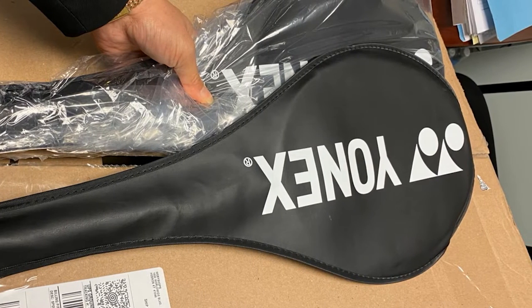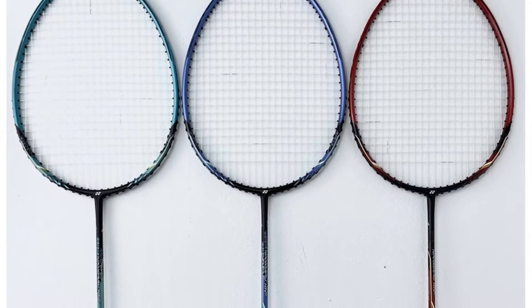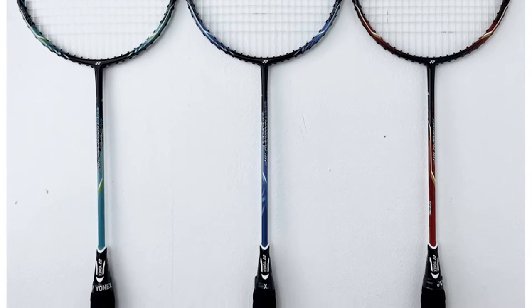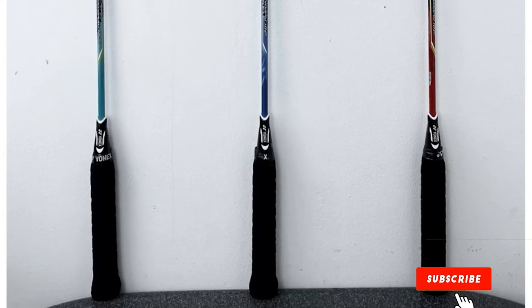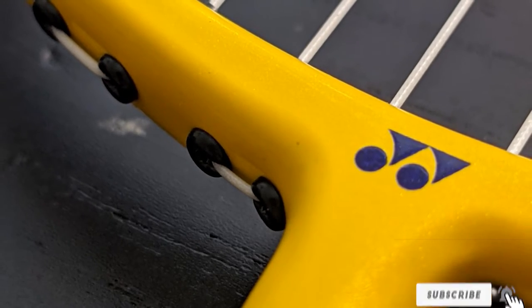Like the Sensden Nady, the Yonex NanoRay 10F has a square, isometric head that extends the racket's sweet spot in every direction, making it more difficult for beginners to miss. However, the Yonex NanoRay is slightly on the heavier side, so it does require some upper body strength to work with for long periods of time.